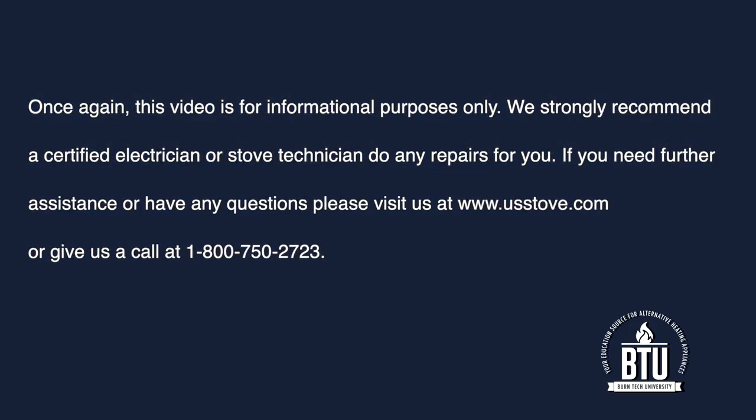This video is for informational purposes only. We strongly recommend a certified electrician or stove technician do any repairs for you. If you need further assistance or have any questions, please visit us at www.usstove.com or give us a call at 1-800-750-2723.